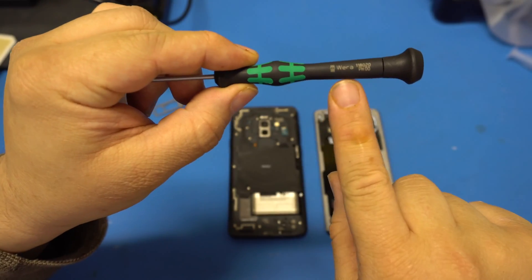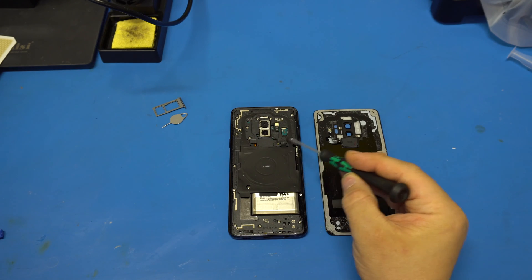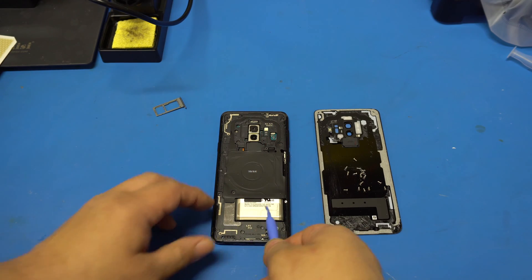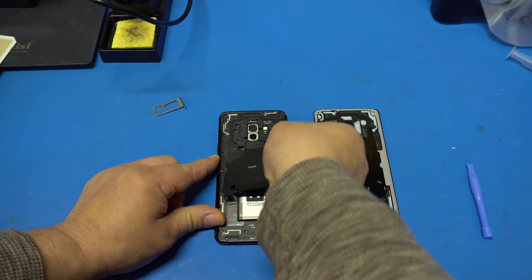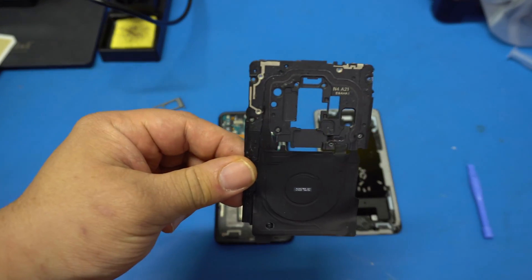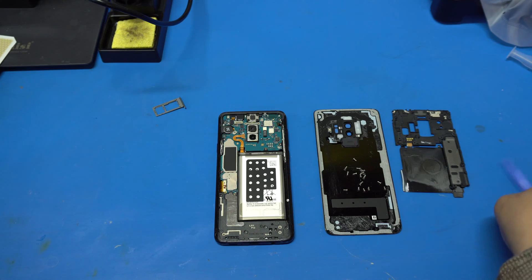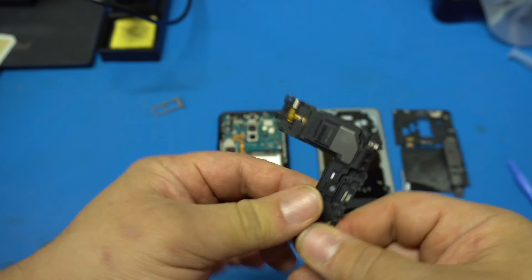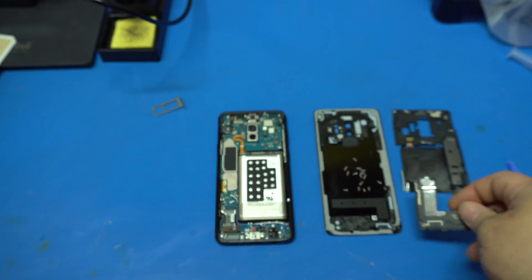Now you're going to need a P800 precision screwdriver to remove the screws holding the back mid frame. Put the screws in a container for storage. Once done, take your plastic tool and start lifting at the wireless charger — be gentle and don't force it otherwise you'll rip it. There's the antenna assembly with the wireless charging pad. Now for the speaker assembly — just lift that up. There's the speaker and the other antenna.